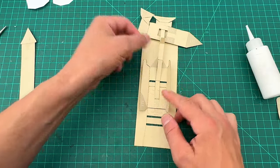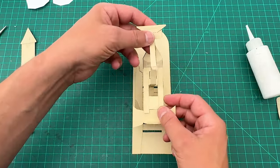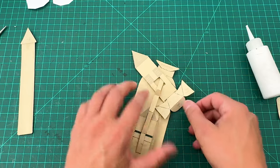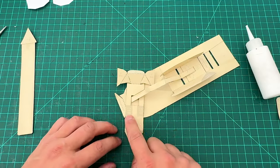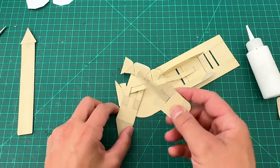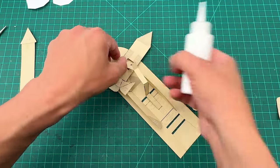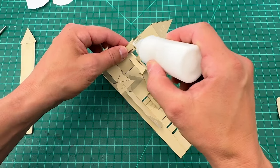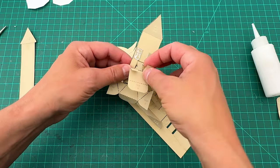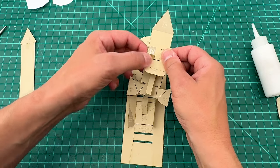Now I'm going to turn this piece over. It says 'glue tab G' — there are two of them. We've got a lot of slipping in and out going on here. Put some glue on both tab G areas and stick them through as well — those tabs fit right in place just like that.